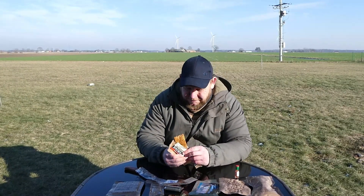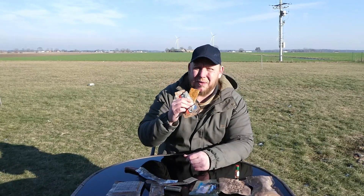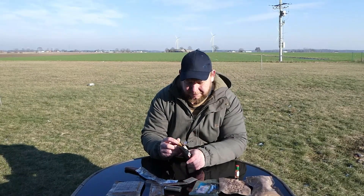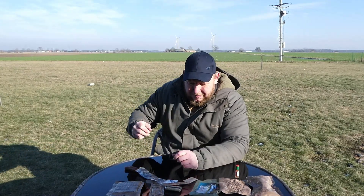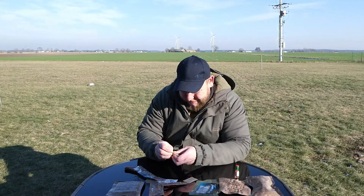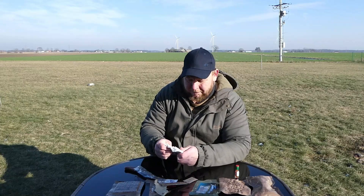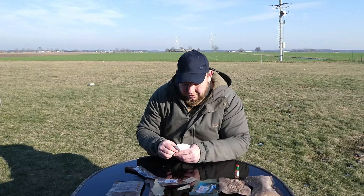I don't know if it's the temperature but that thing is hard to get through. I've barely got my teeth into it and I don't want to lose my teeth either. It might be the temperature — I'll stuff it in my pocket and see if I can warm it up a bit. Already got toothache off that energy bar — I think I've pulled the filling. These are serviette-type things, right?